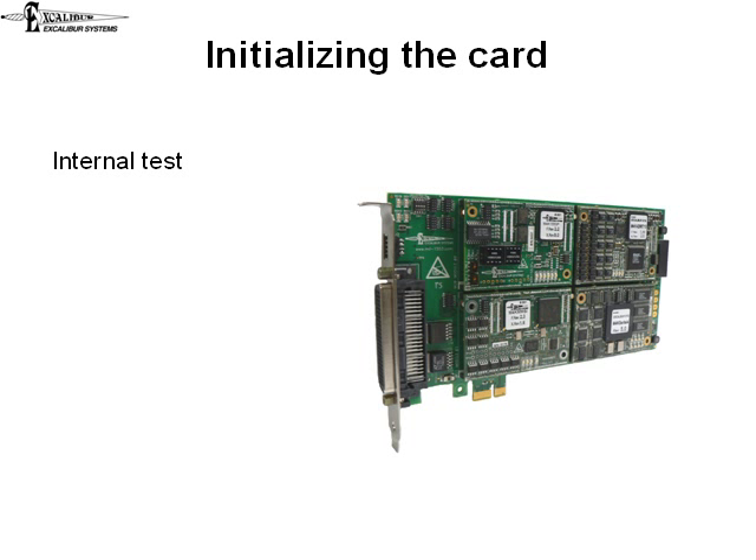If you are writing your own application, you would want to use Excalibur's API to access the card. You would need to initialize the card using InitModule, which sets up the internal structures used by all other functions in the DLL. InitModule will return a failure code if any of the internal tests failed.